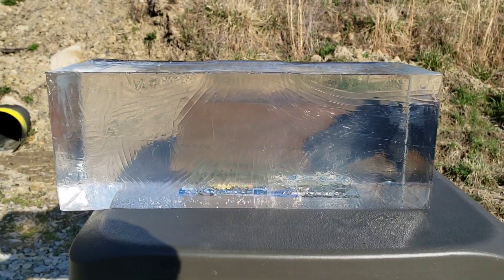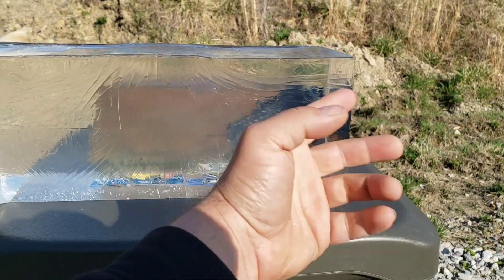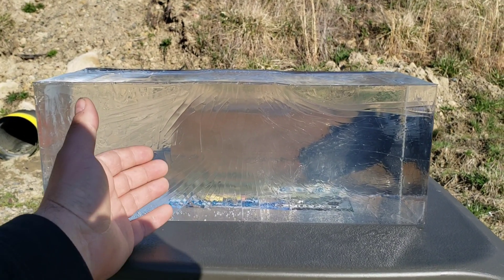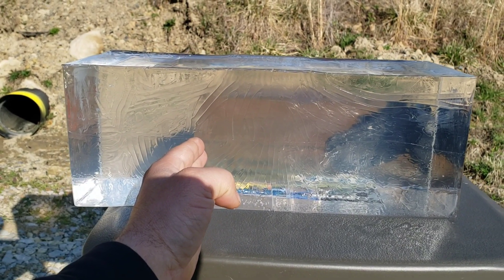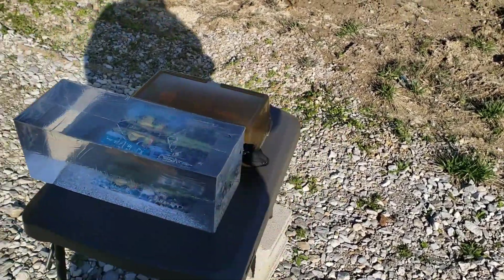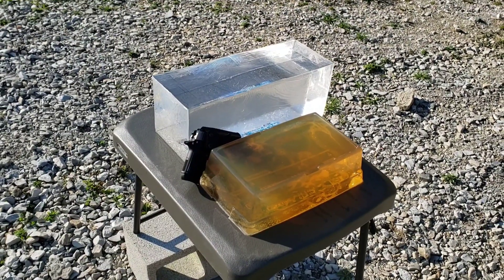That combustion is definitely skewing the results, because an explosion like that would not happen in the organic Knox gel. I think that's going to change your permanent wound cavity measurements. After the shot you can also see smoke come out of the entry hole from that internal explosion. So those are the differences — the clear gel still gives a pretty good representation, but you have the bounce-back issue and potentially inaccurate wound cavity results with high-powered rifle rounds due to the petroleum-based combustion.